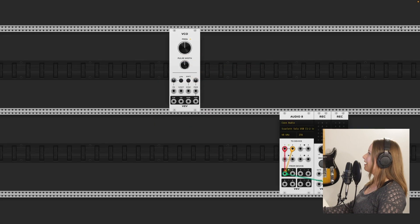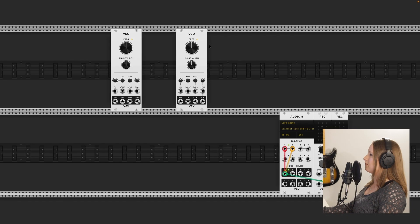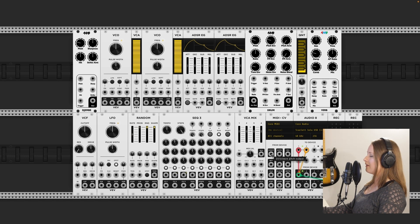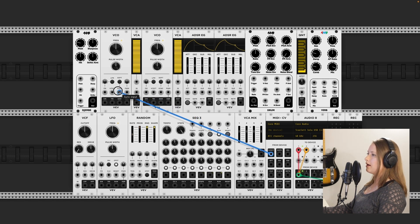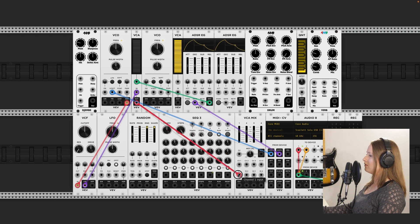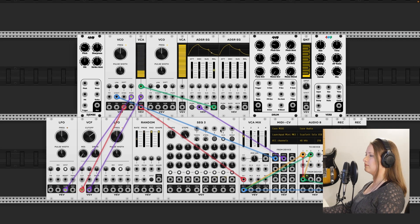Day four, and today I want to focus on modulating sounds to make more interesting sounds. I've just grabbed some modules that I think I might want to use, and I'm going to start making a basic patch. This has gotten easier, but I think it'll still be a while before it feels really intuitive.